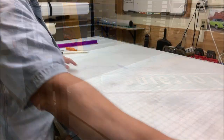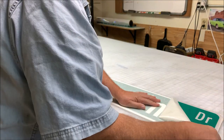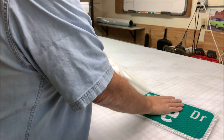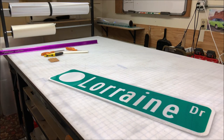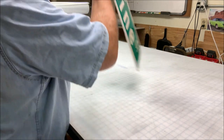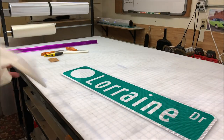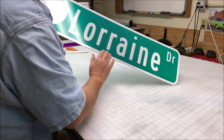Now both sides have the transfer tape on, and we've protected the design from rolling on that steel roller. Let's unmask it and see what it looks like. This side turned out absolutely perfect — not an air bubble, a wrinkle, anything. And the other side turned out perfect also: no air bubbles, nothing under there.